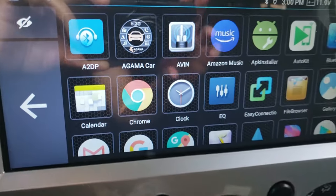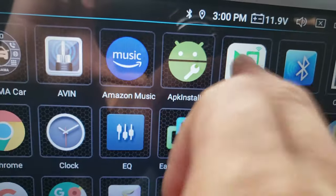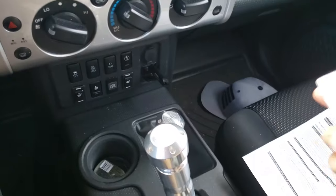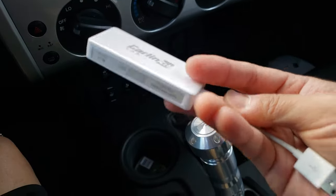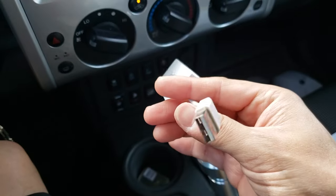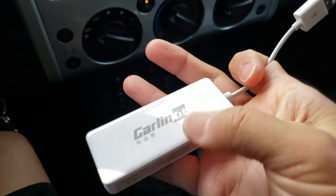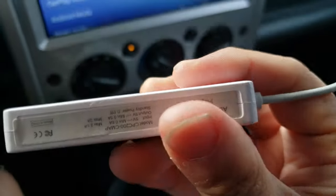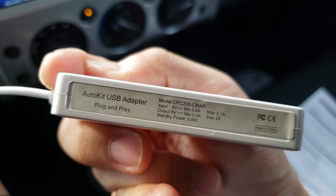Once you have it installed, you can see your app here in your list. AutoKit is the app. This is what the dongle itself looks like — it's got a male USB end on one side and a female on the other. It's an AutoKit USB adapter, plug and play.